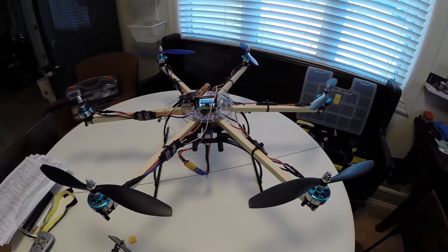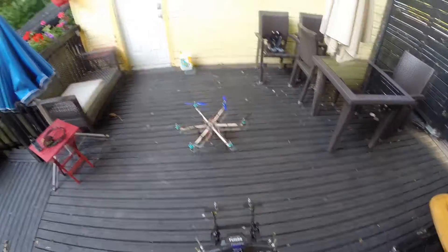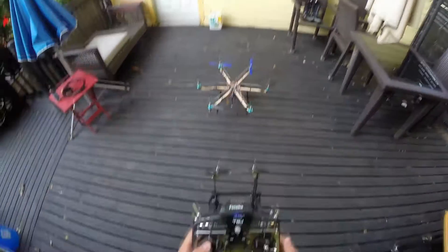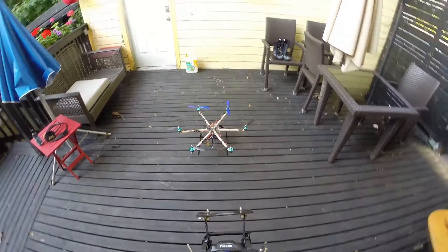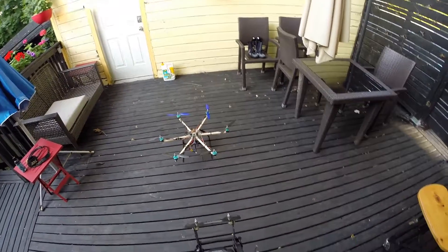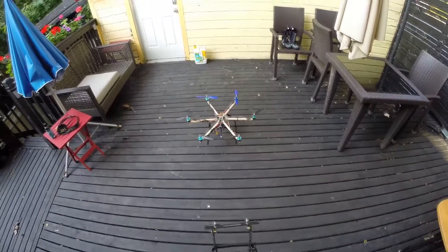I'm gonna fly with auto level on because I'm not that great of a pilot. The deck isn't the ideal place for a test flight but I'm too lazy to go to the park right now, so let's just give it a quick run.